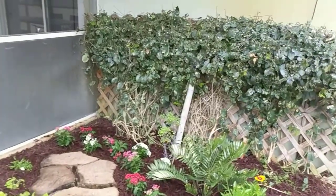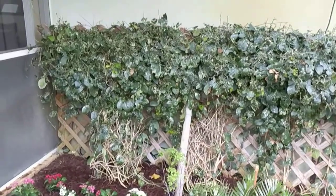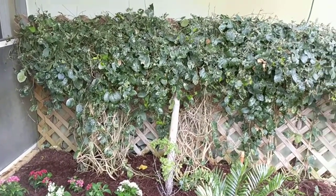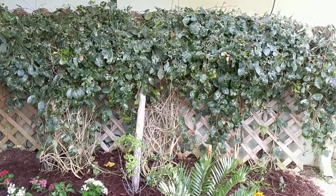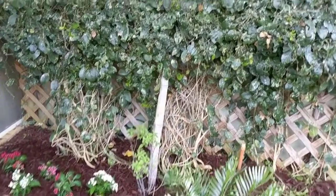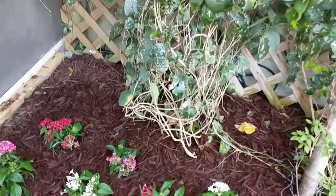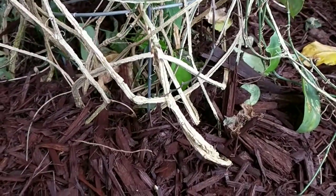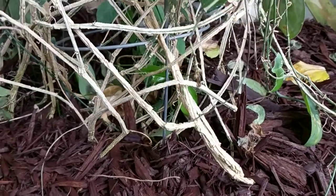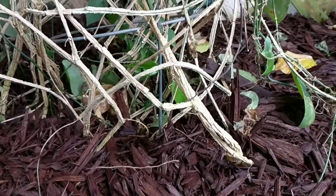My two larval host plants here are the passionflower, which is in the back — pretty munched on. I've got some beetles that are doing a number on it at the moment. But this is a corky stem passionflower, and you'll notice at the base that's how it gets the name corky stem, because the stem really does look like cork.